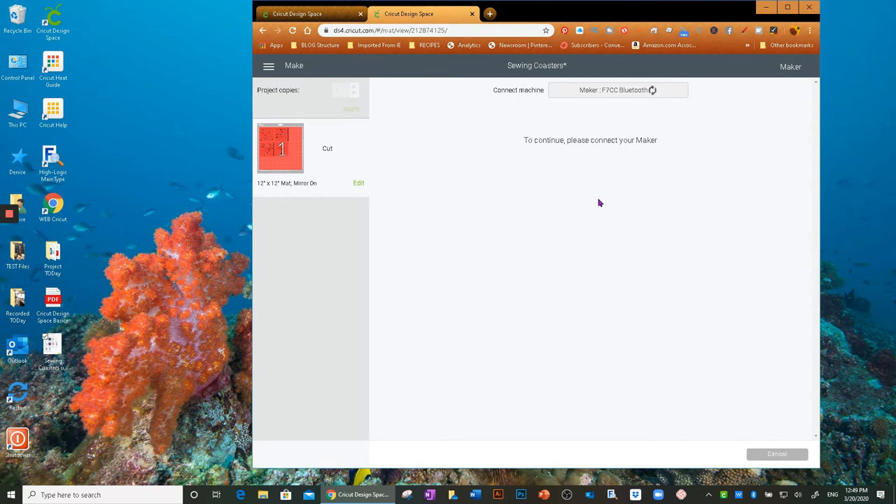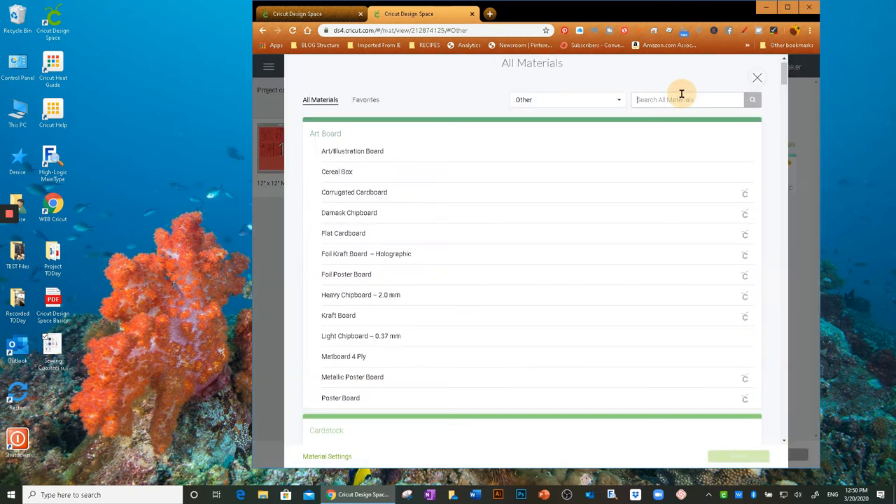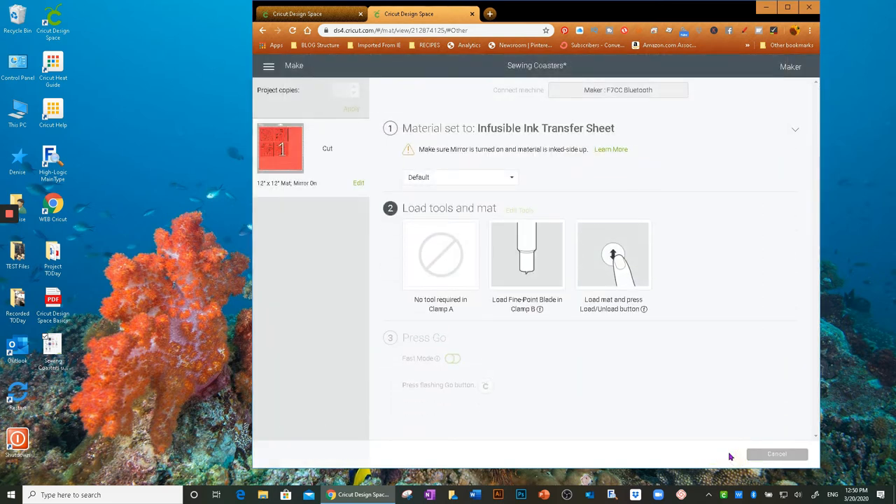I already have Infusible Ink Transfer Sheet selected as my material. If not, I'd click Browse All Materials and search for it. Default pressure is fine, and all you need is the fine point blade loaded in Clamp B. Then we're ready to cut.